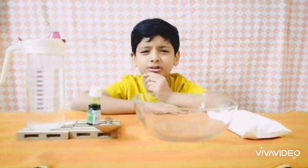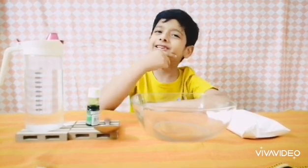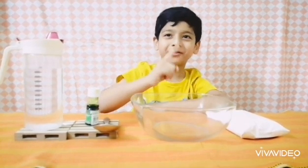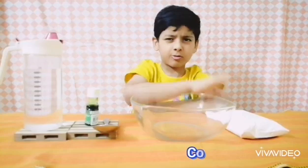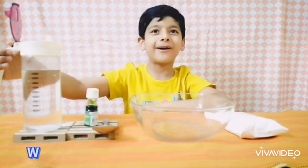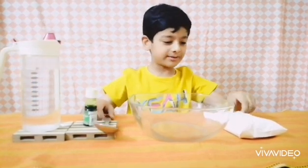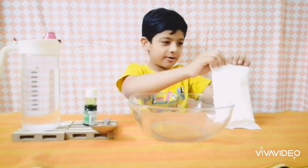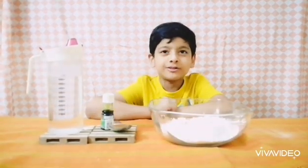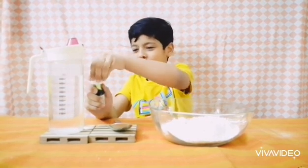It's supposed to turn thin solid and liquid. I wonder if I can make it with corn flour and some water. Let's begin! First, you need to put some corn flour, and then you have to put your food coloring into the water.